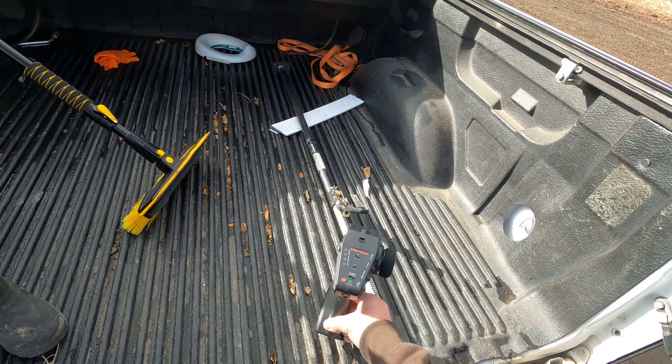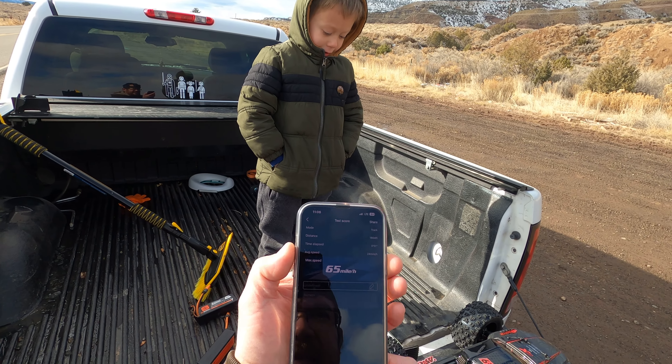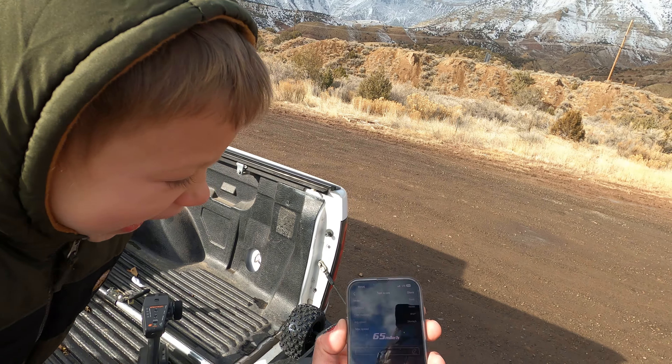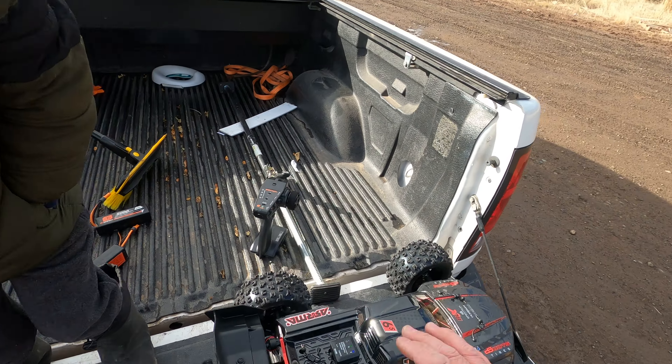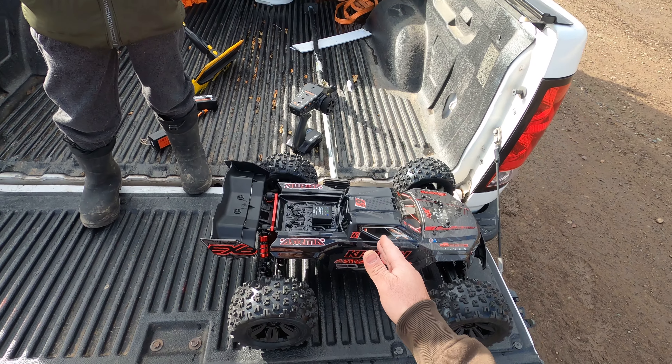Let's see what she did. So there you can see — moving, stop, read — she did 65 miles an hour! If you can see that, 65 miles an hour. So that's good — that's what the 50C batteries did, again bone stock except for the speed pinion.